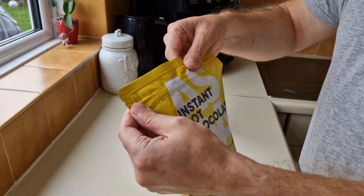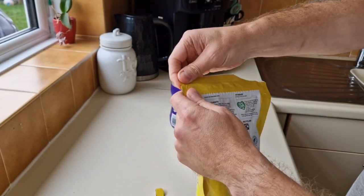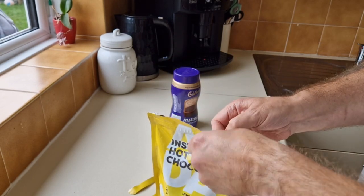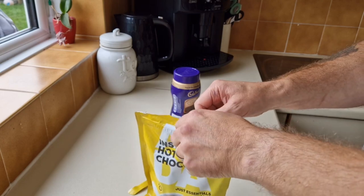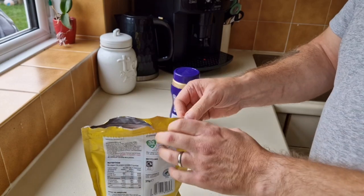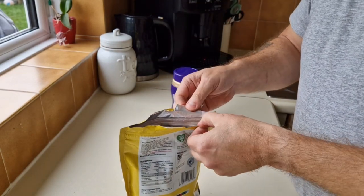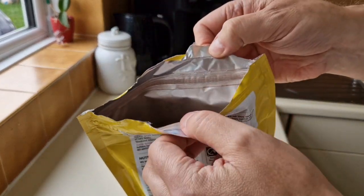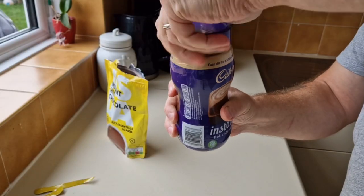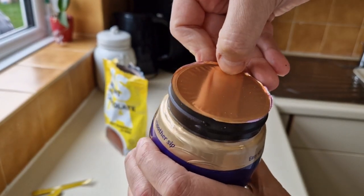I'm going to try to open it — there's a little tab system there, which is pretty handy. Let's see if it works. Yes, I think it has worked! It is a resealable one — it does click together so you can keep it fresh.